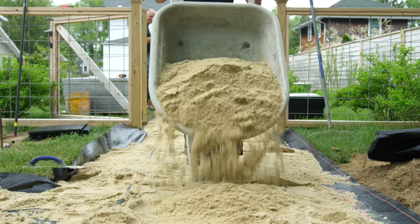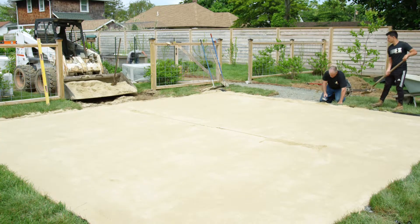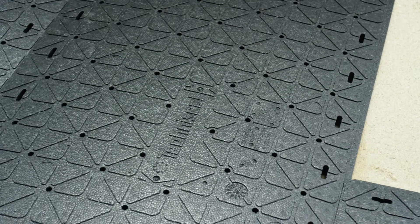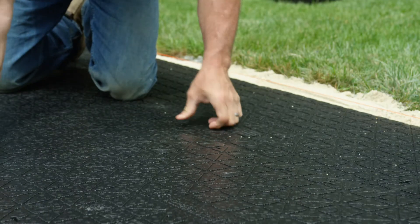Place down woven geosynthetic fabric. Bring in three quarter inch of concrete sand, check level and pitch of screed rails. Lay easy base panels onto the sand bed, extending six inches beyond the finished paver edge. Easy base is a high density foam panel that replaces traditional compacted aggregate base installations, saving up to eight inches of excavation.